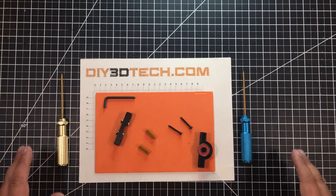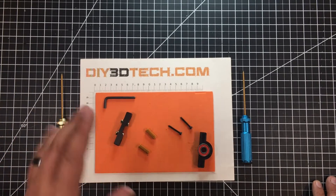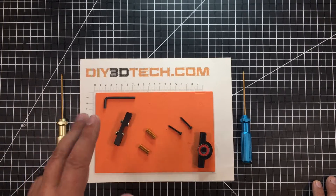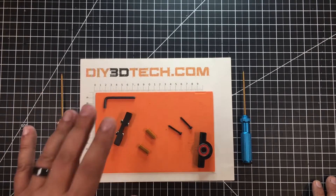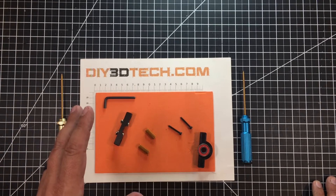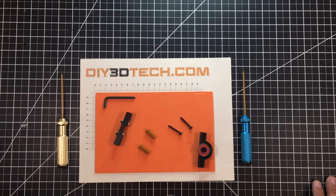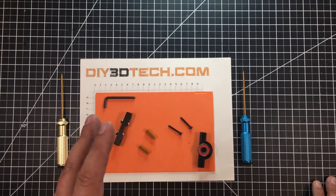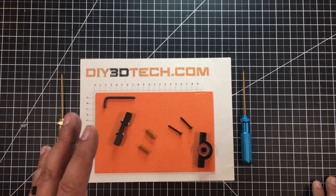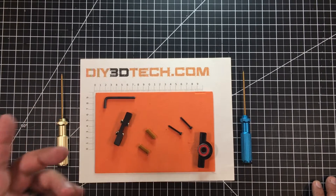Welcome to this episode of DIY3DTech.com. In this episode I want to share this model I created with you guys. As I've mentioned in prior videos, I've purchased a number of Ender 3s to update my printer farm in my shop, and with that I'm doing a lot with direct extrusion. Now I'm being a little bit cheap about this because I don't want to spend the money on all these to put an additional z-axis to support the weight of the direct extruder, which is really riding back and forth across the gantry.